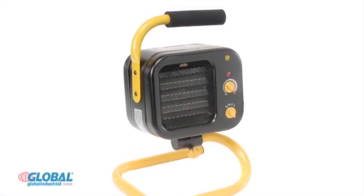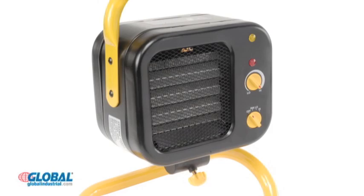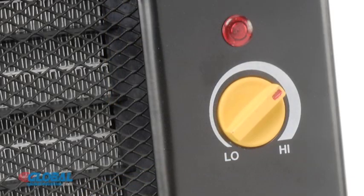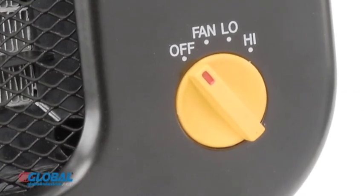Global Ceramic Fan Force Heaters provide cost-effective, high-efficiency heating in a variety of work environments. These heaters feature a thermostat knob, two heat settings, and a fan-only setting for easy adjustments to heat output.